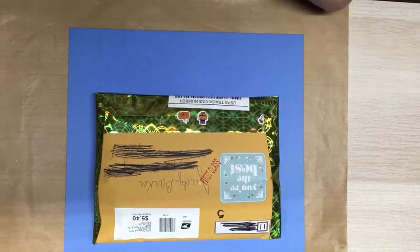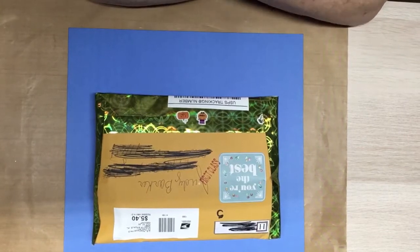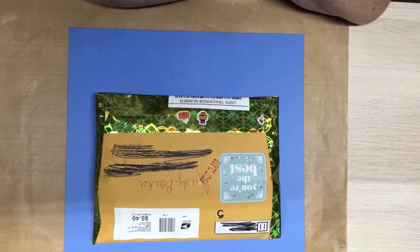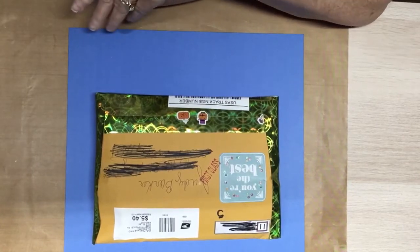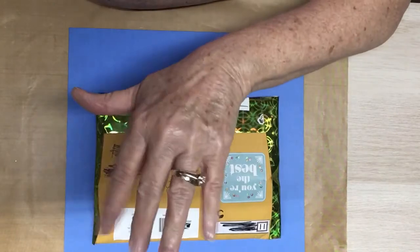Hello, everyone. This is Judy coming to you from my scrapbook loft, and I'm here with entry number 11 to the October Ugly Paper Swamp. And it is our dear friend Martha Hamilton.